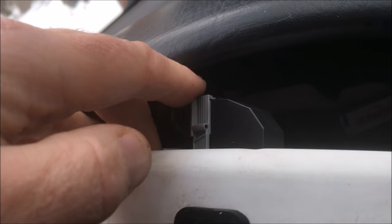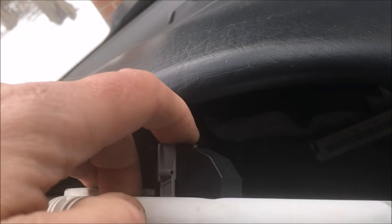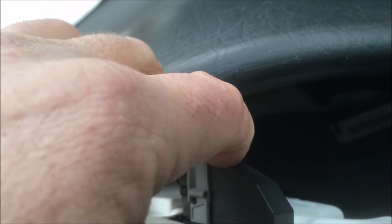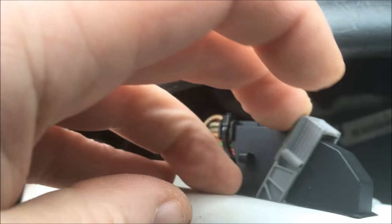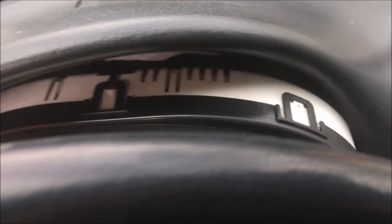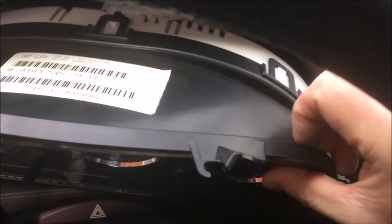You can see the connector there. Push in - there's a little tab. Push the tab in, slide in, lock in back. Pull the whole connector off. And now this whole thing comes out. Turn the steering wheel down as you're pulling it out, to the right.